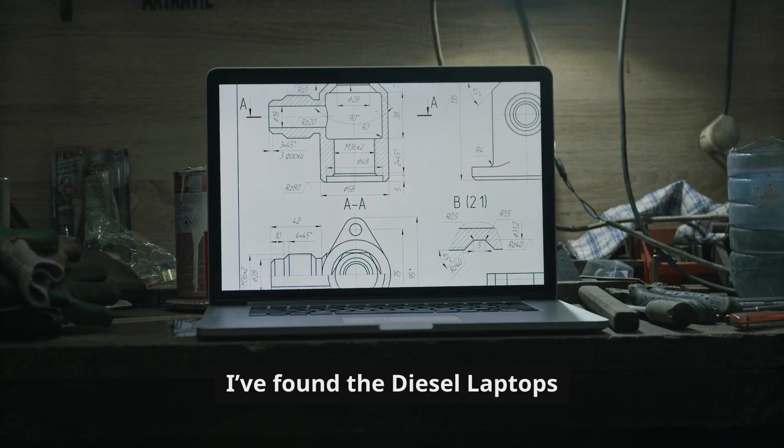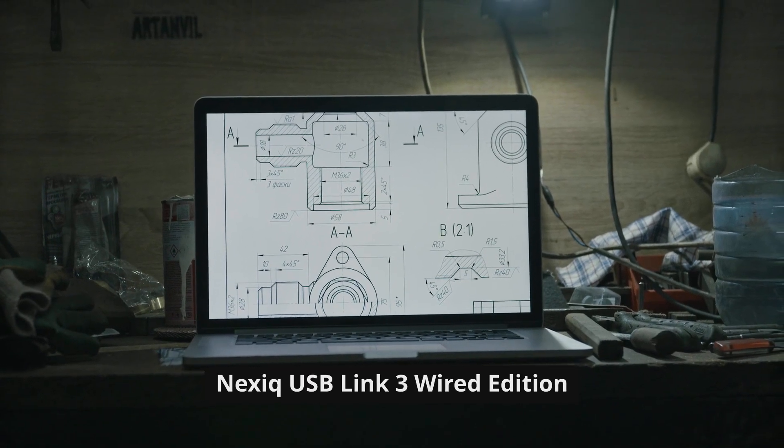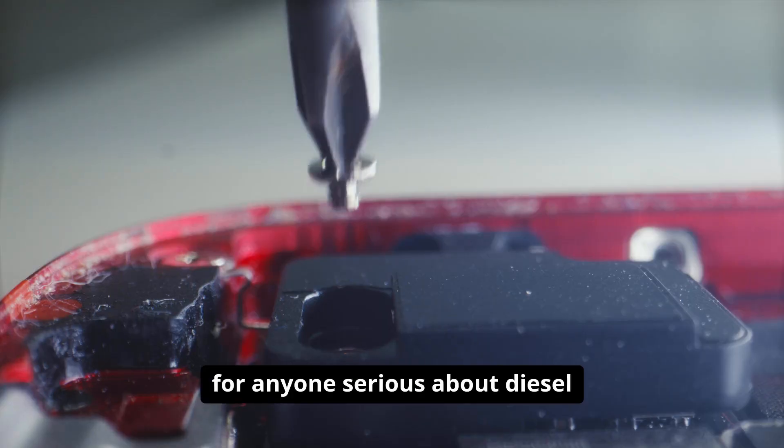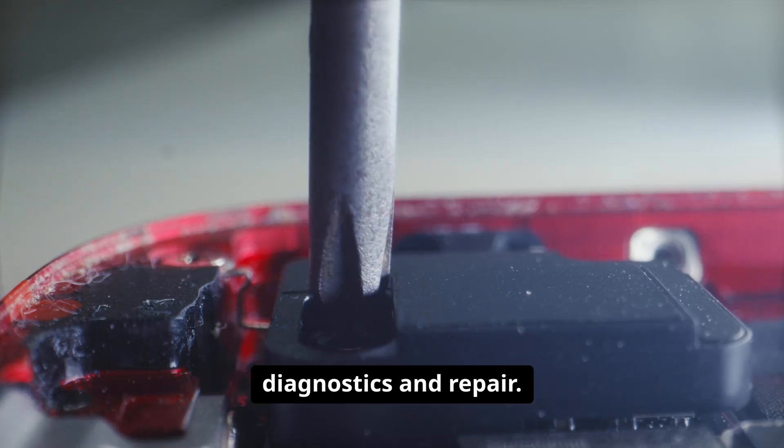I've found the Diesel Laptops NexSeq USB Link 3 Wired Edition to be a worthy investment for anyone serious about diesel diagnostics and repair.